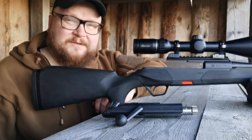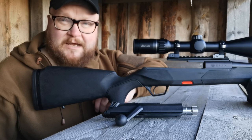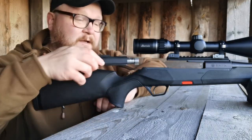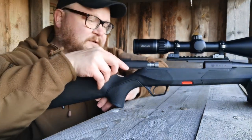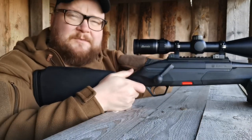So for example, if you're selling these rifles, there is no need to stock left-hand models, because each and every one of these is in fact a right or left-handed rifle. It's a very nice feature and very simple to operate.